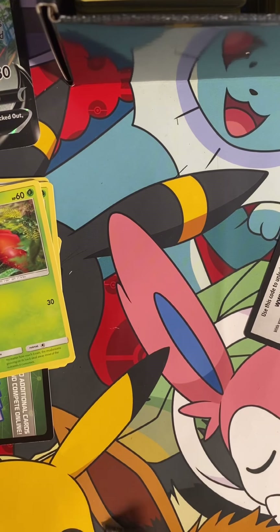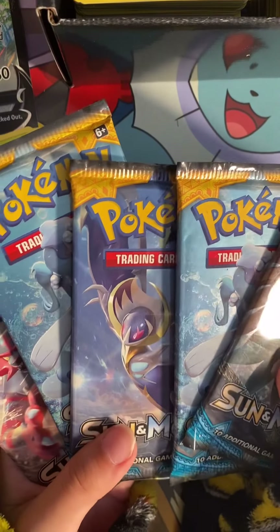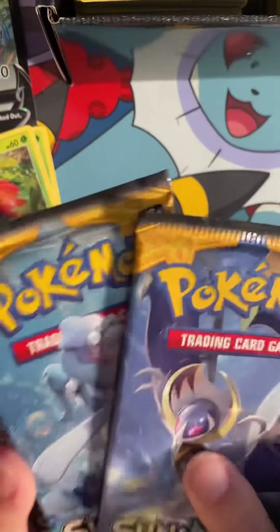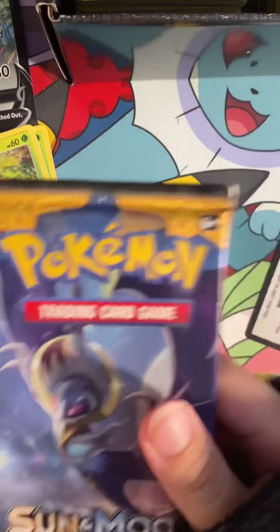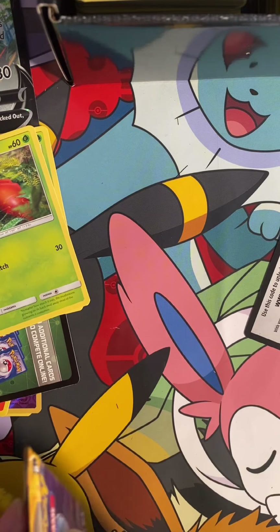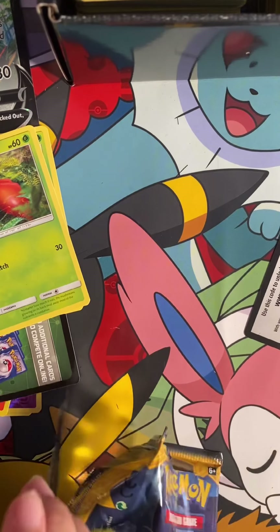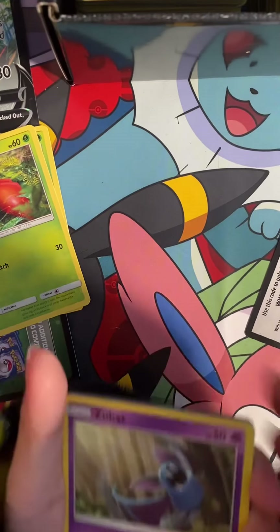Here are the last five packs. We got to go with this — this is the box. So we got to do the last pack. We got a Zubac.